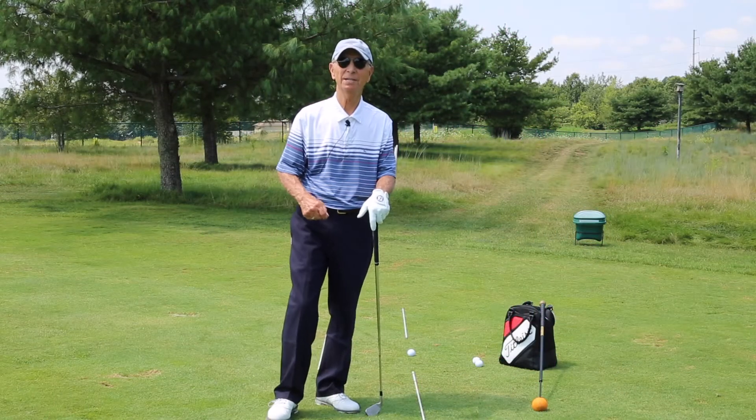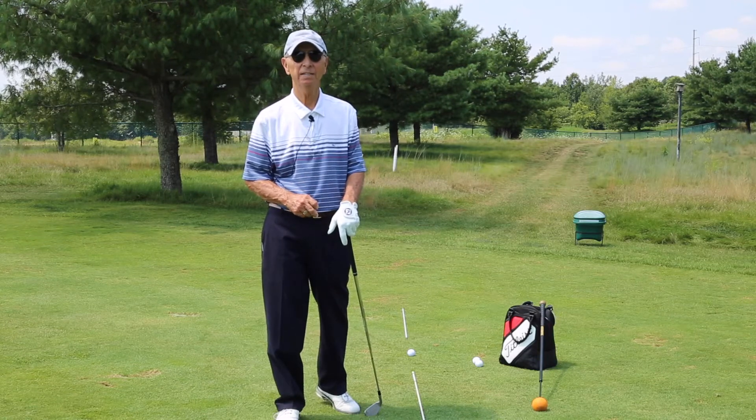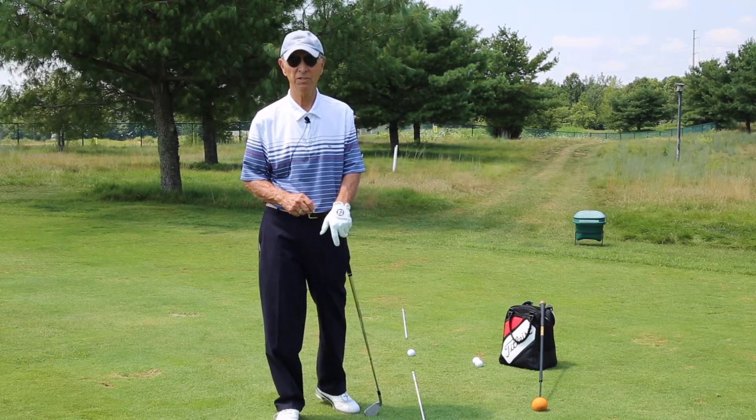Welcome. I'm Leo Tabak, owner and operator of the Golf Performance Academy at the Hyatt Hills Golf Complex in Clark, New Jersey.